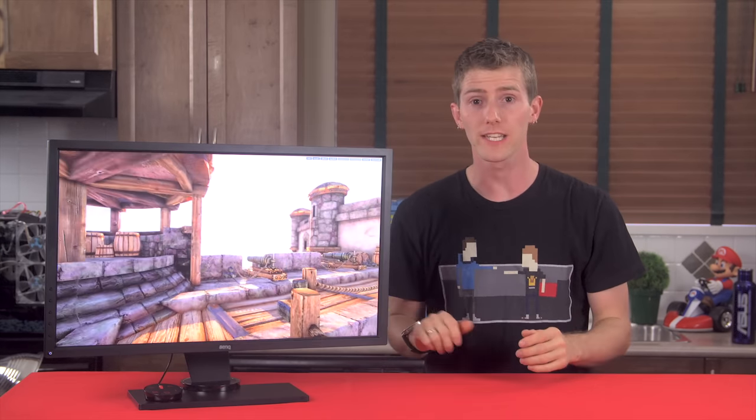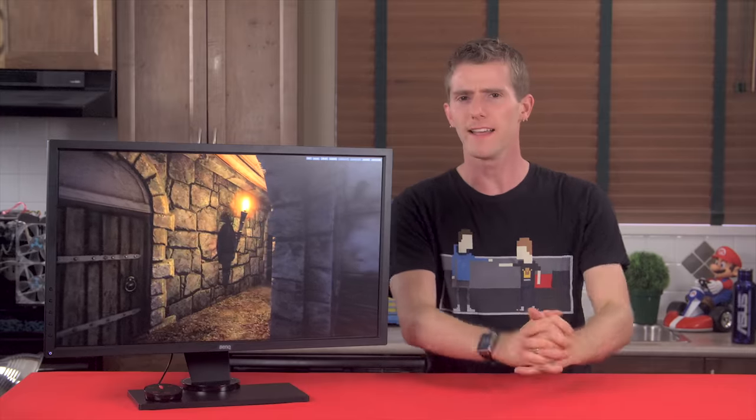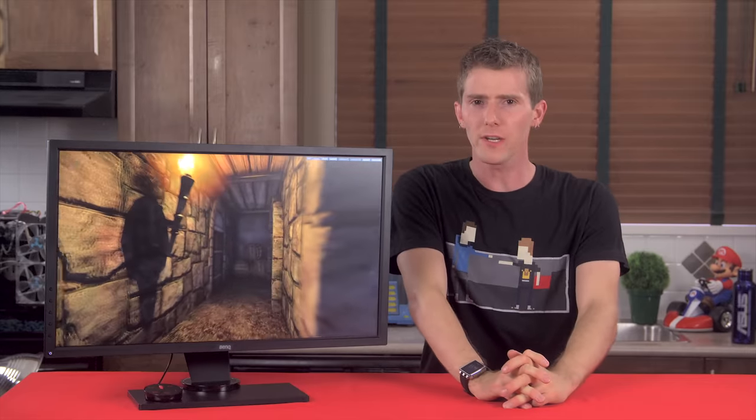This isn't the first time that I've checked out a monitor with AMD FreeSync — you can watch my video about the LG 34UM67. But this might be the first FreeSync monitor to impress me with its variable refresh rate technology, since it mostly avoids a significant pitfall that the other one didn't.